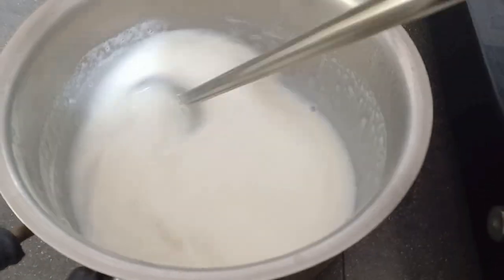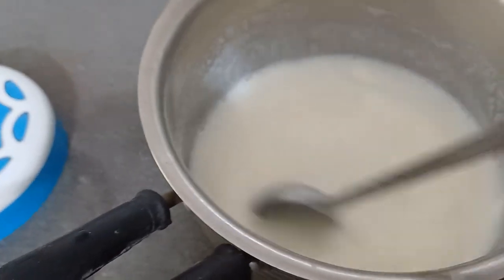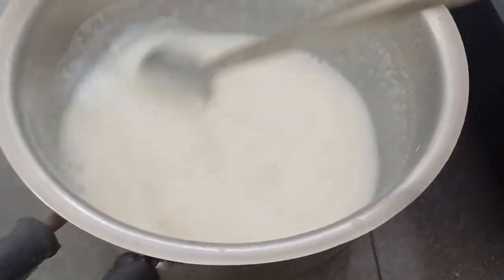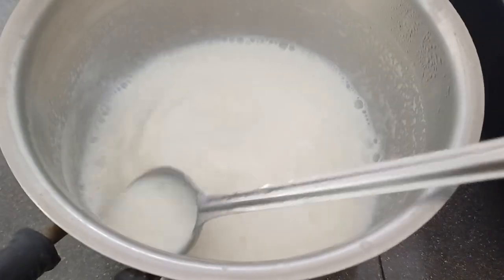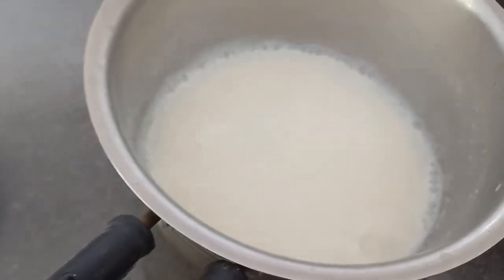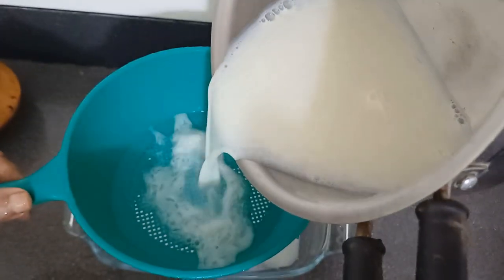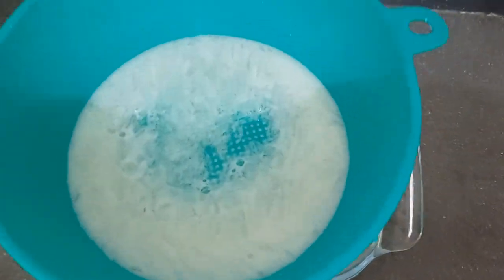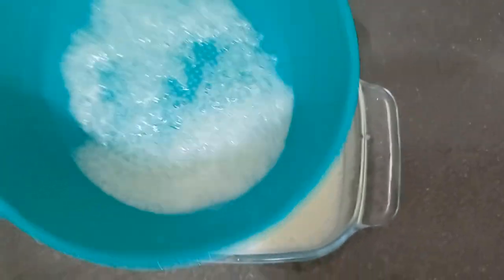This is the last one. If you put milk in the pot, you can put it in the pot. It is very soft. If you put it in the pot, you will have a very soft mixture.